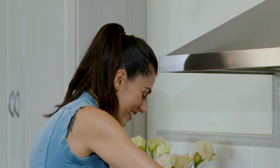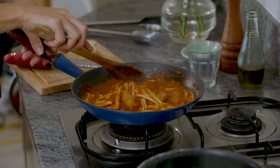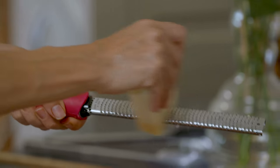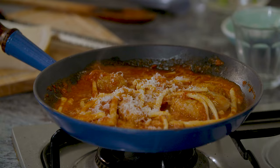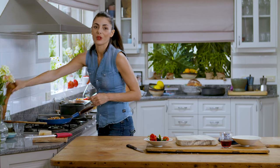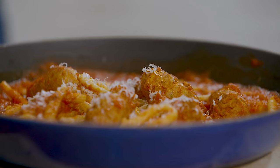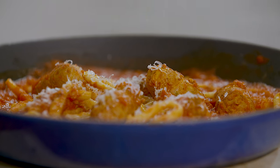This is absolutely perfect. All that's left to do is dust some Parmigiano Reggiano on top and just a little grinding of black pepper to bring all those flavors together. And there it is — my Nonna's sausage stew with homemade pici. Thank you for watching my channel and don't forget to subscribe so you can get all my recipes.